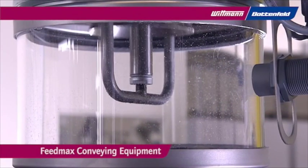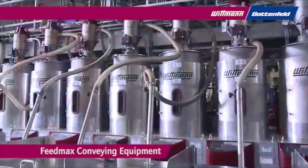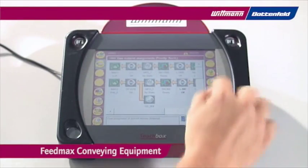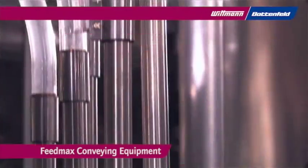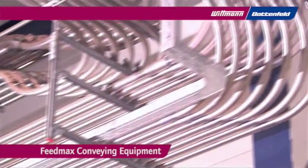FeedMax loaders safely convey plastic resins. This product range includes single loaders and central conveying systems. The TeachBox simplifies the control and administration of all material handling components, guaranteeing maximum flexibility.